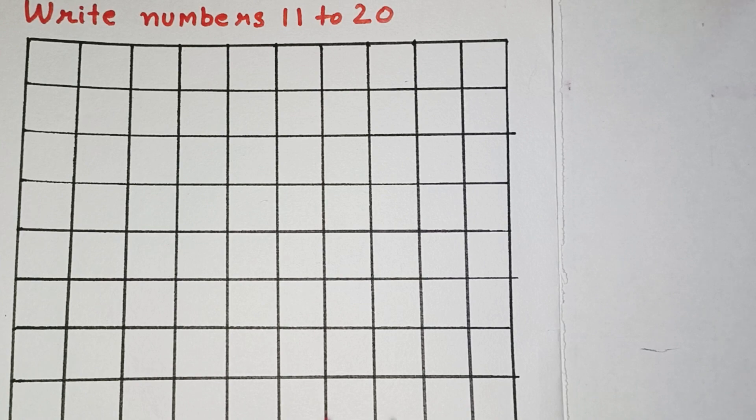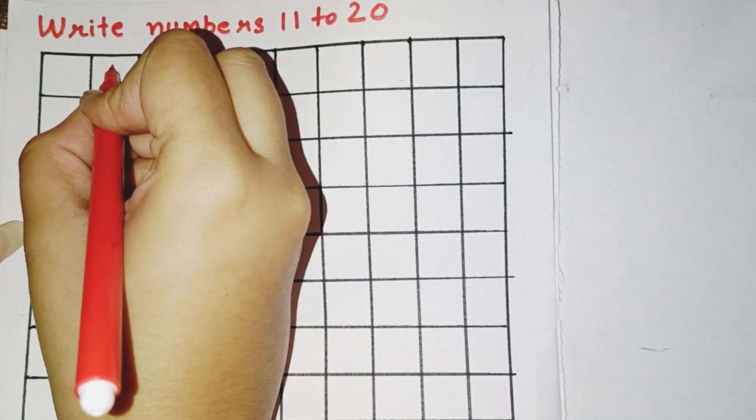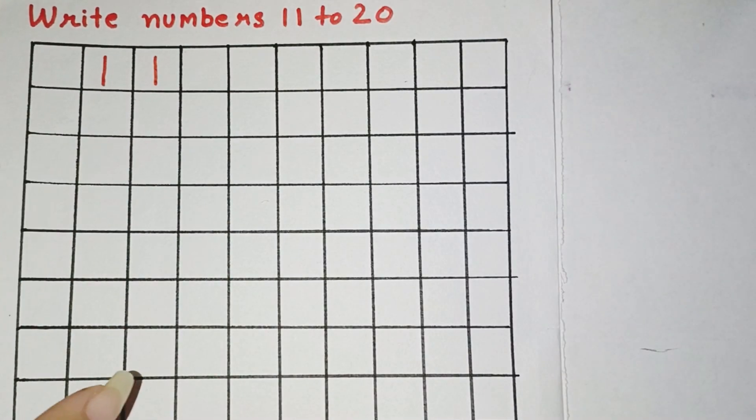The first number is 11. So, how will we write 11? First, we will draw a standing line and again a standing line. This makes number 11.